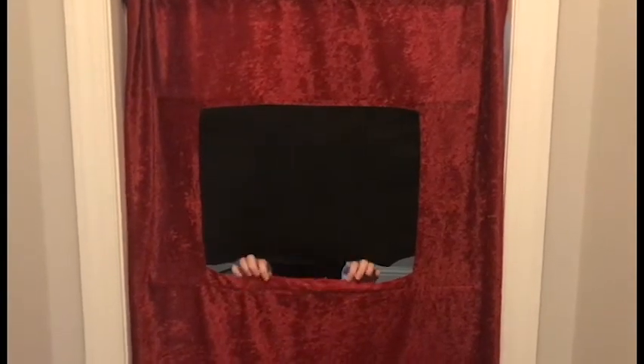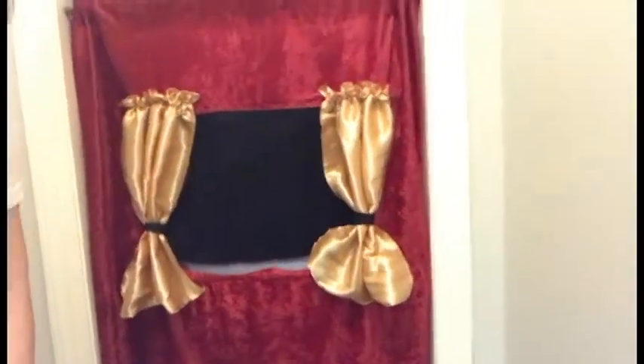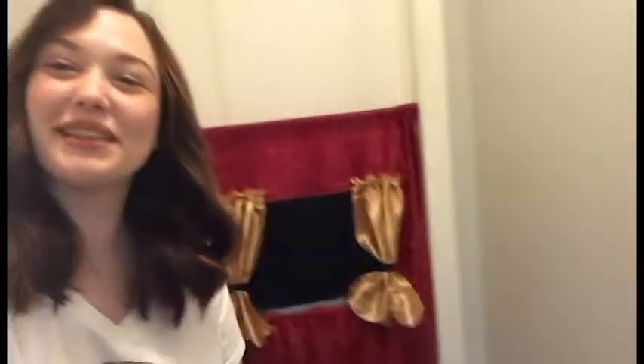This is how our doorway puppet theater looks so far. As you can see, I cut my backdrop piece of fabric a little bit short so there's a gap, but that's totally fine. You can leave the doorway puppet theater just like this, or you can add some little curtains to the front, which is what I'm going to do. This is how my doorway puppet theater turned out — I'm pretty happy with it and I think it's cute!